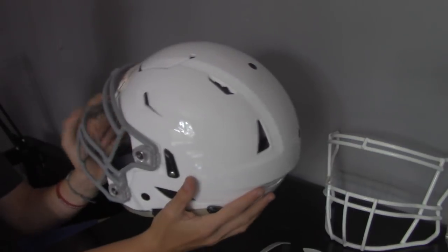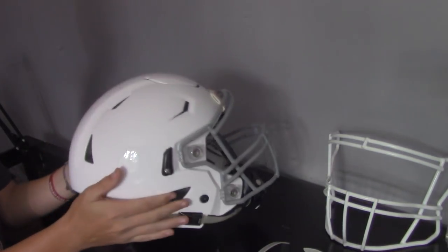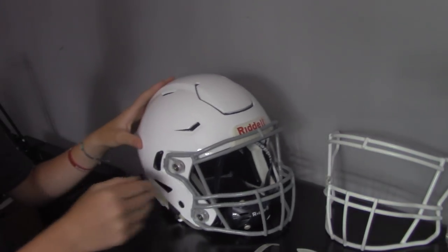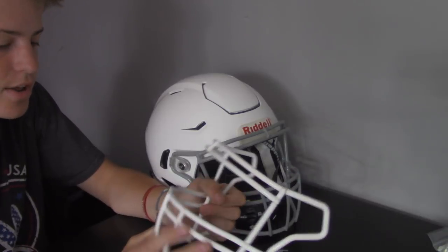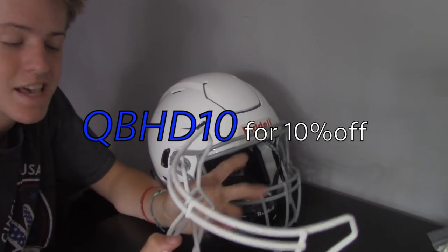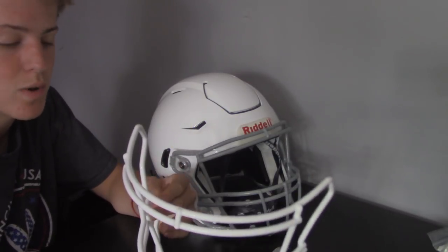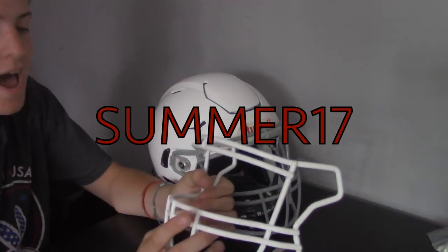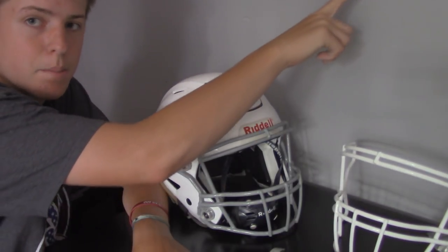But yeah, that's going to do it for this unboxing. If you want to get yours reconditioned, I suggest using Riddell. But if you want to get a face mask painted or reconditioned, I suggest Green Gridiron. If you do choose Green Gridiron, you can use QBHD10 as a coupon code for 10% off. They're actually doing a sale right now as well — Summer17 to get half off custom face masks. Go watch their video, I'll have it linked.